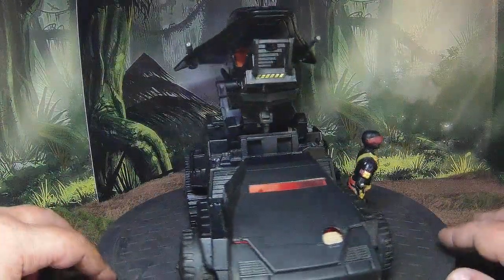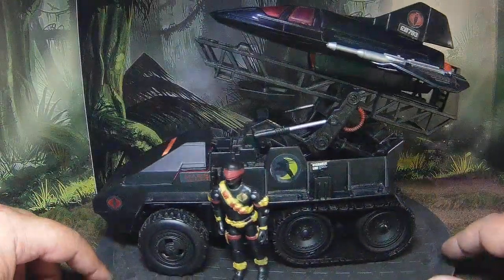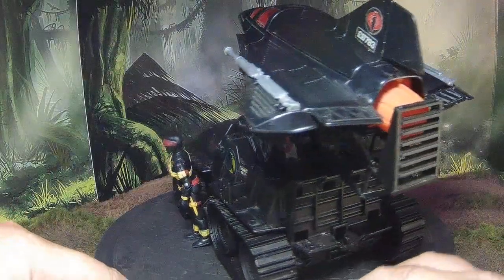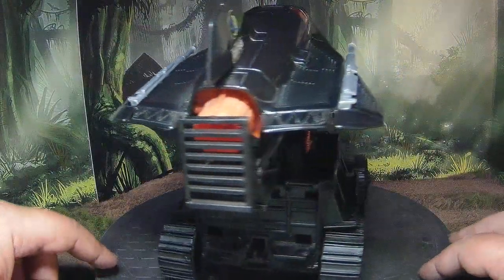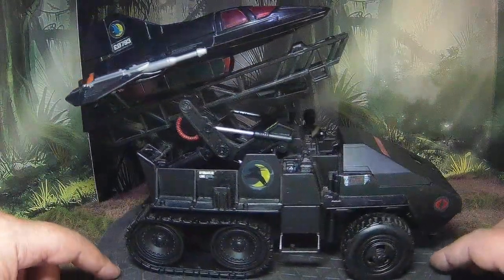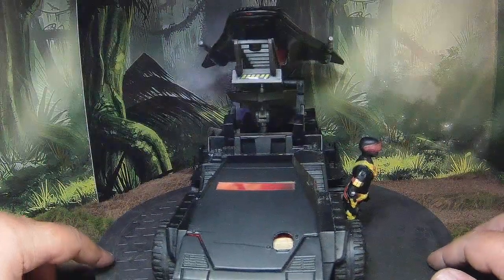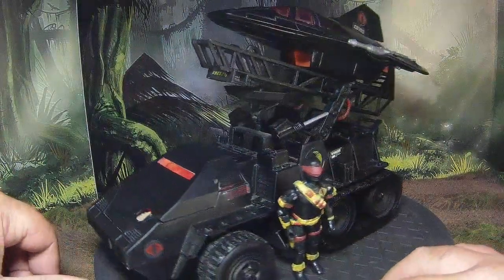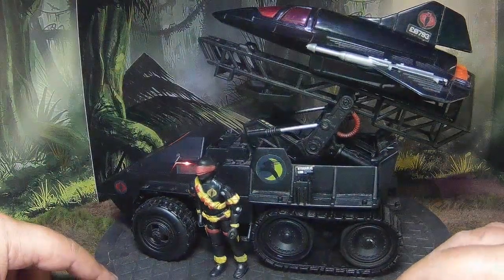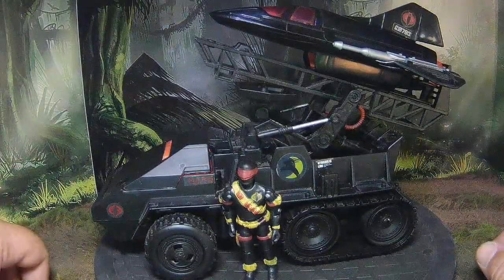It's got a gantry attached to launch the Night Raven drone. This was born out of necessity for me because I don't have a Night Raven — I have the drone but I didn't have the raven to launch it from, so I needed to construct something that could deploy it, and this is kind of what I came up with.